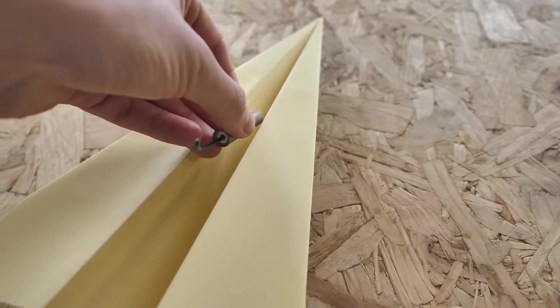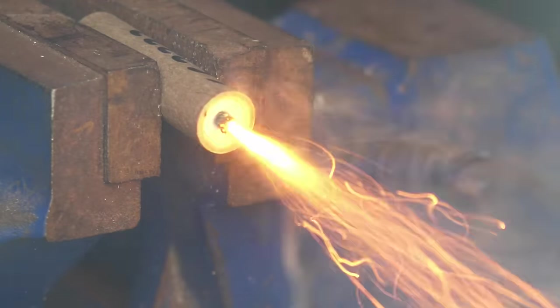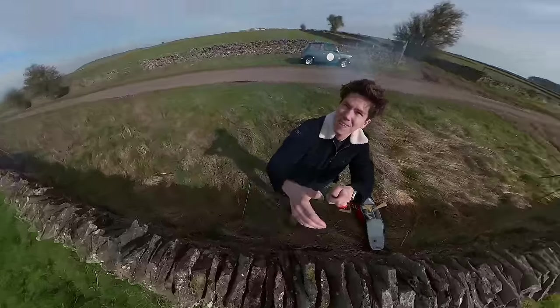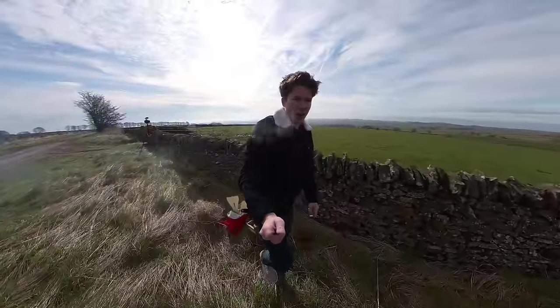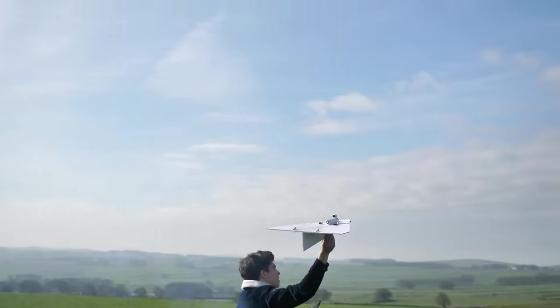I wanted to find out how far a paper plane could fly, so I've been upgrading paper planes with small rocket engines to see which would go furthest. In this video you will see me experimenting with rocket-powered paper planes, cause a few fires, and at the end of the video build a giant version with a much larger engine. It turns out though that this was quite the challenging project, as you're about to see.